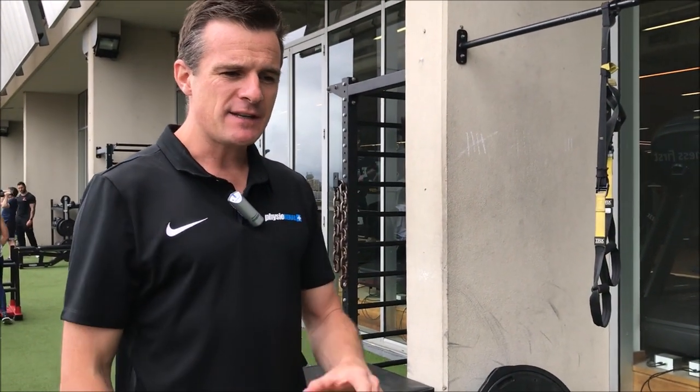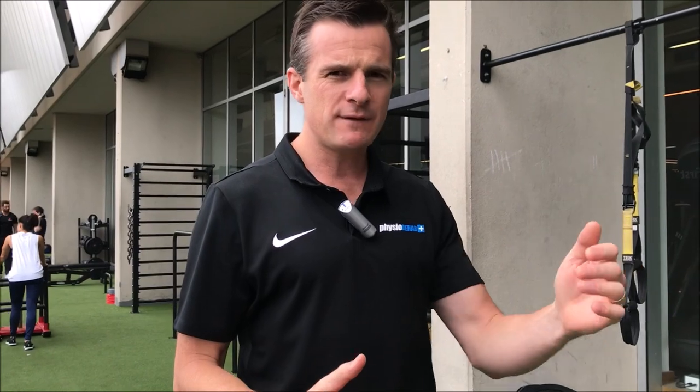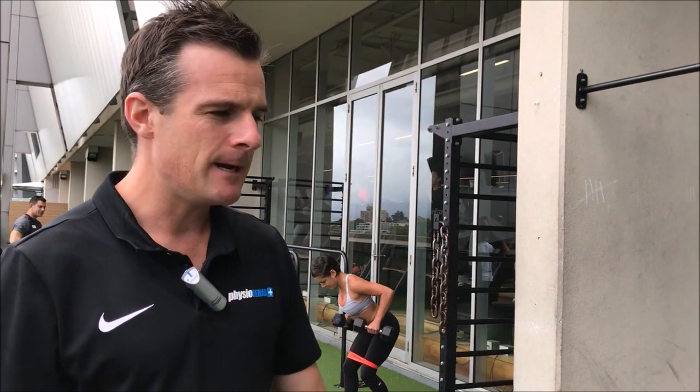Those are my top exercises for a rotator cuff tear — namely supraspinatus — in that acute stage. These are the first exercises to work on to keep you going while you're seeing the physio, letting things settle rather than doing complete rest. This is where you start, and then build to normal rehab exercises once the pain settles. See you next time.